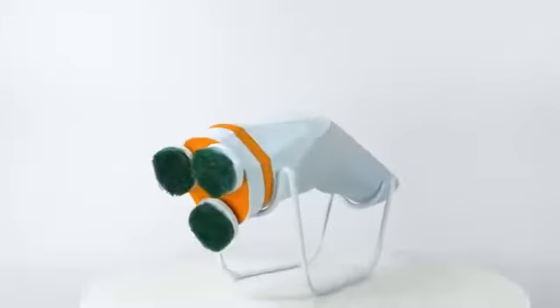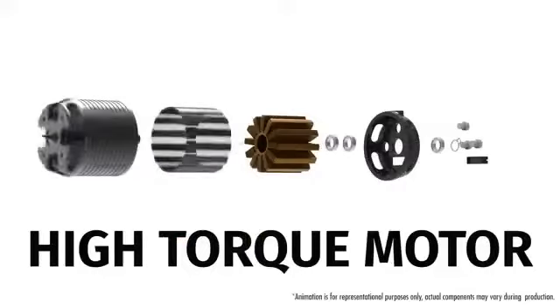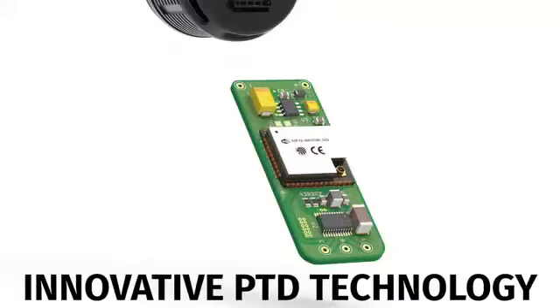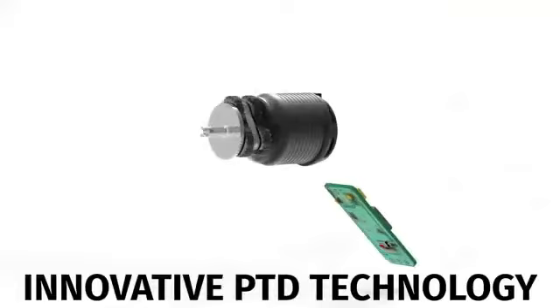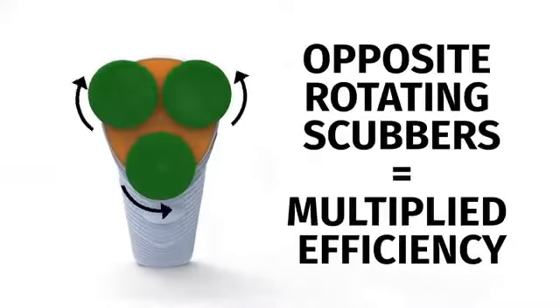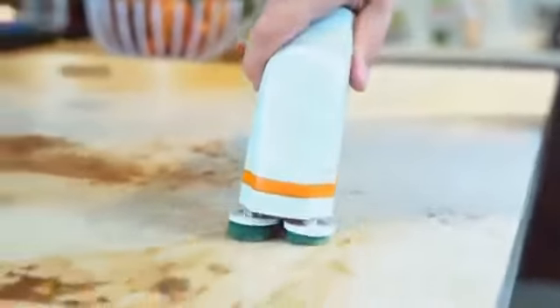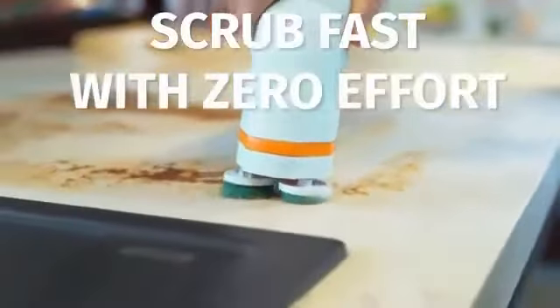In a compact body, we manage to house a high-torque motor so you never lose power scrubbing tough jobs. Our innovative PTD technology distributes the motor's power evenly to three scrubbers, while allowing them to rotate in opposite directions. And that powerful opposite rotation is exactly what helps you scrub super fast with zero effort.